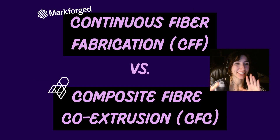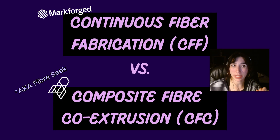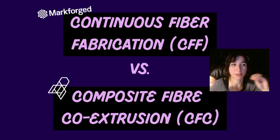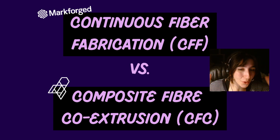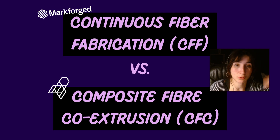Mark Forge calls this CFF or Continuous Fiber Fabrication, whereas the Fiber Seeker 3 company calls this Composite Fiber Co-Extrusion or CFC. They claim the technologies are different — the premise is similar, although there is a small difference. With the Mark Forge, the continuous fiber inlays come already coated with a polymer that makes them more flexible when pushed through the Bowden tube and extruded, and also acts as a bonding agent when melted into the part.